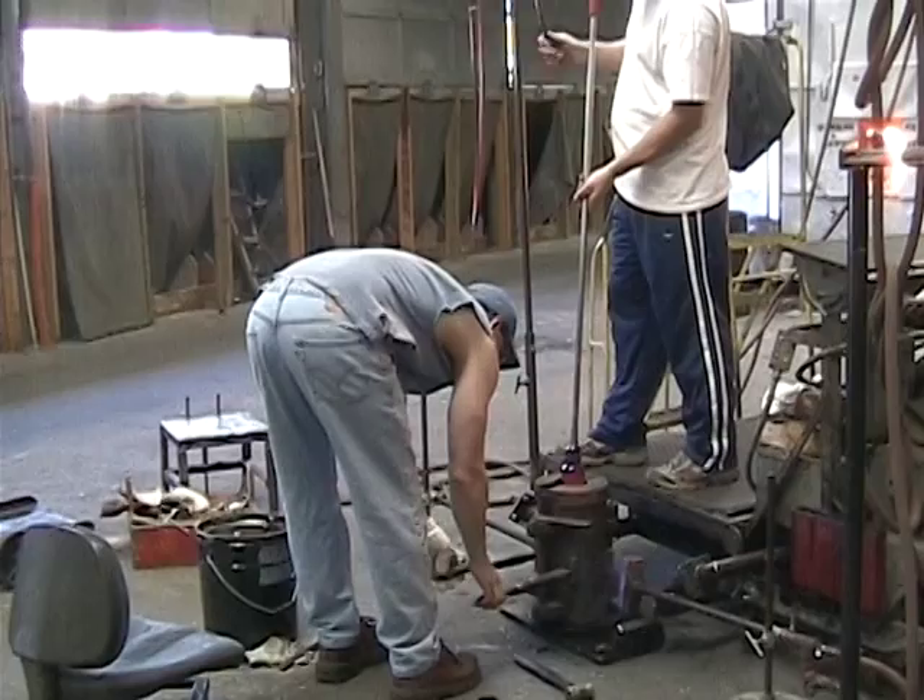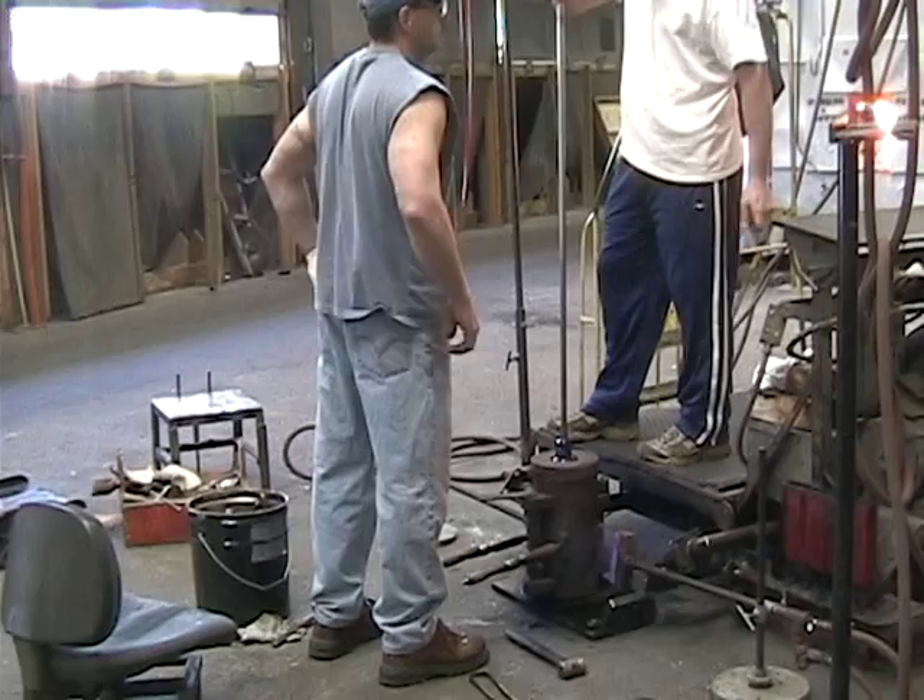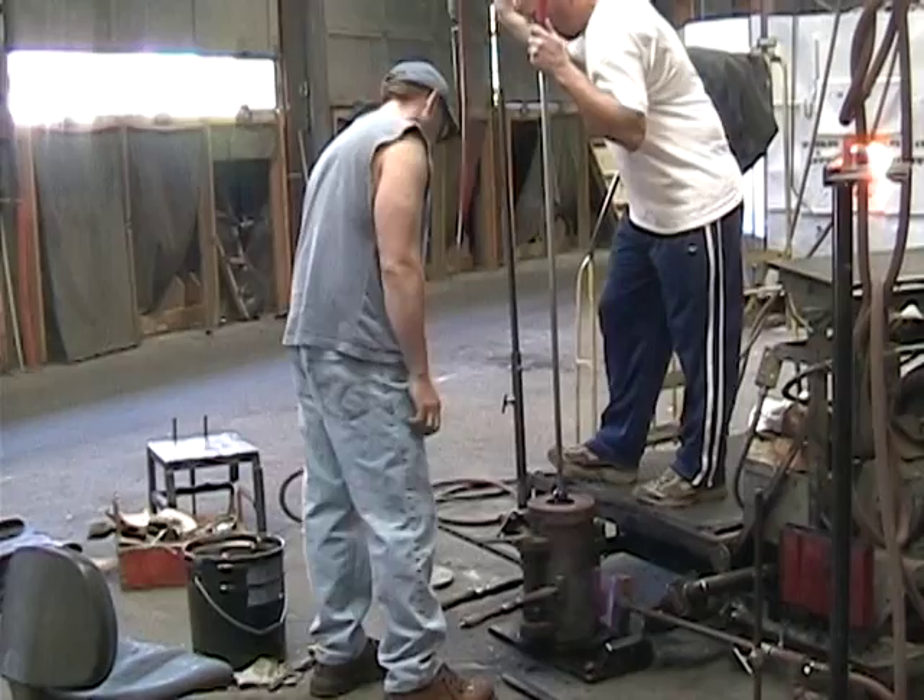The shaped bubble of glass is placed into a heated mold and compressed air is applied to the blow pipe. This forces the glass into all parts of the mold.